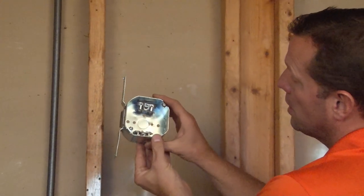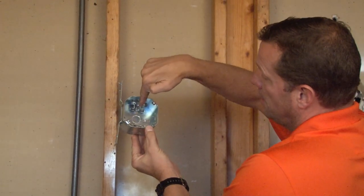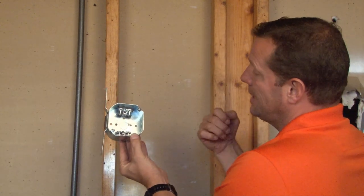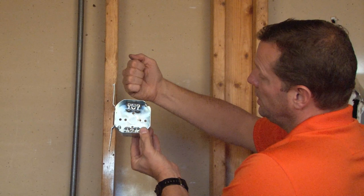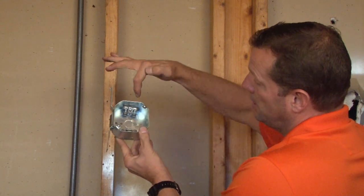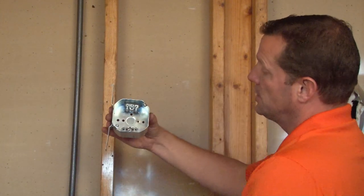It also comes standard with clamps for flexible metallic cable. You simply remove the side tabs, pull in your flexible metallic cable, tighten the screw, and the install is complete.